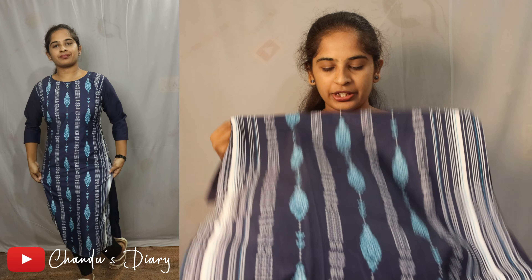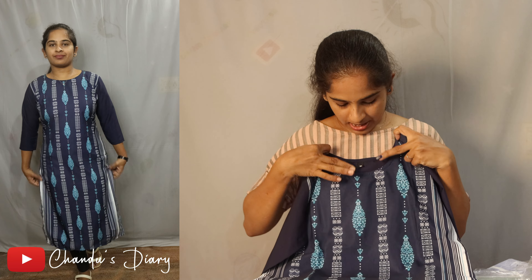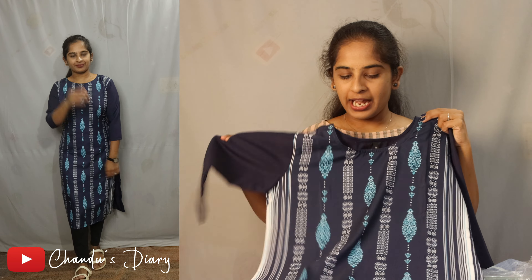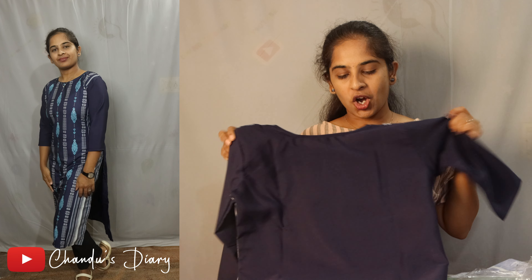Next are the main parts — the same features: round neck, 3 by 4th hands, back side is full plain. Navy Blue cloth.